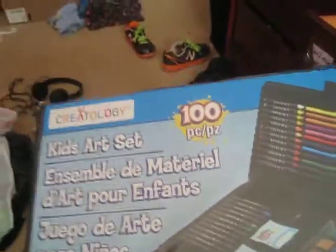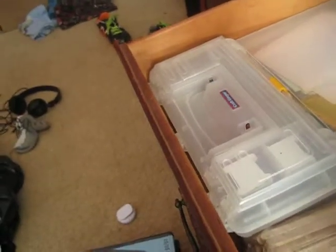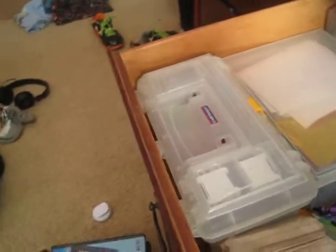So I have two of these kids art sets — there's the first one and here's the second one. And then I have a pack of these, and then I have some double-sided markers, and here's the fourth one.